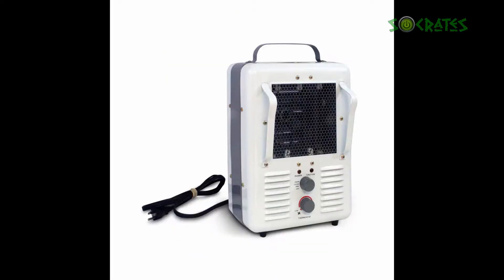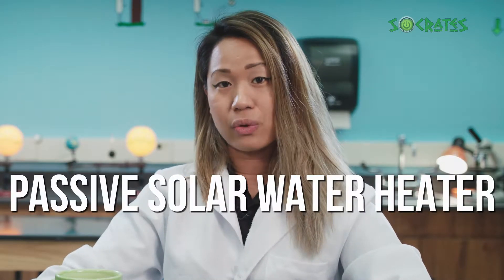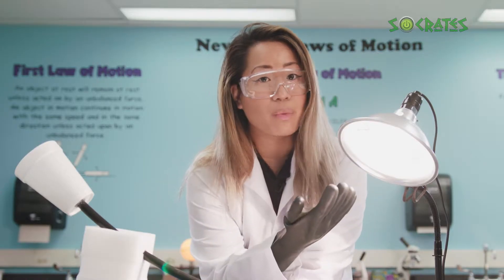Engineers have developed water heaters powered by gas, electric, and solar power. Today we're going to look at a special type of water heater called a passive solar water heater. This is the passive solar heater that I created earlier today.